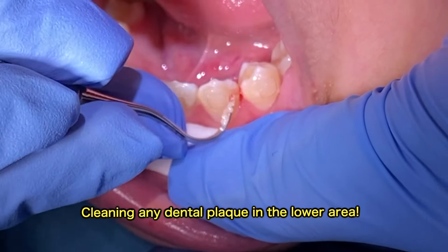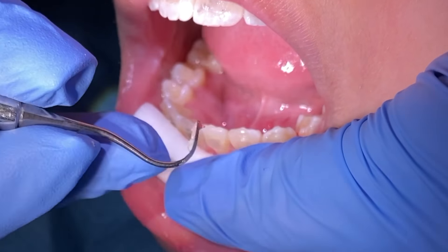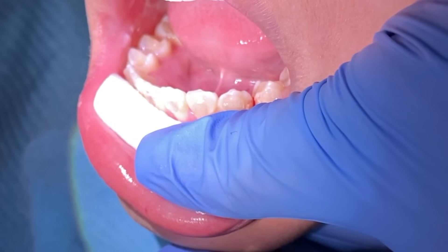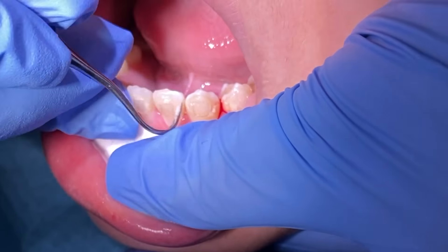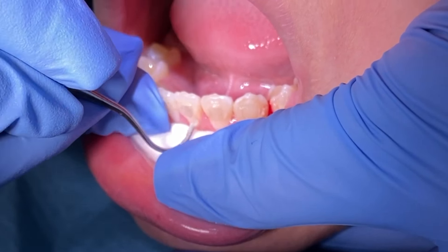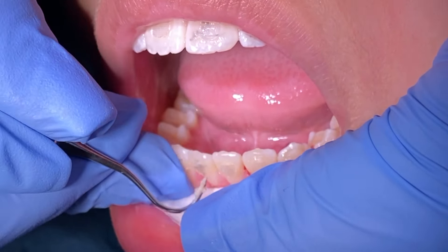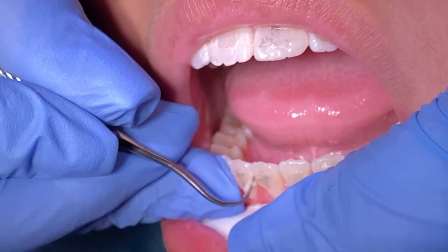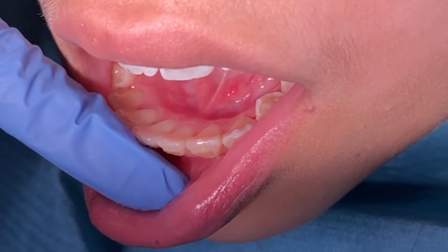The steps that we take here to bond a lower three-to-three retainer: first, you want to make sure that any plaque that is present is removed, because you don't want it to interfere with the bonding of the three-to-three. You will then make sure that you apply some etching material.